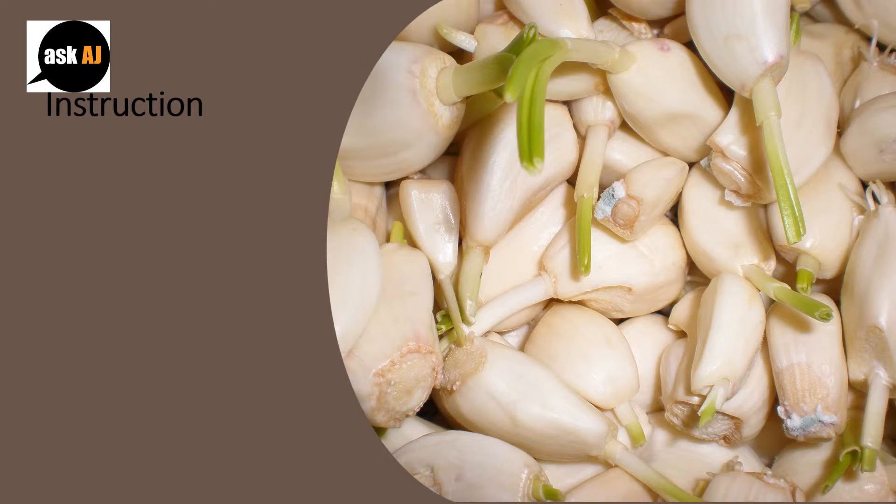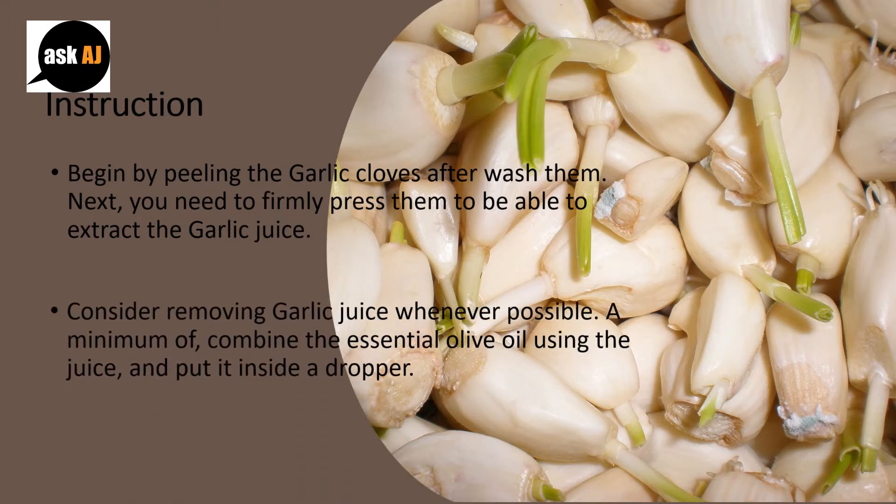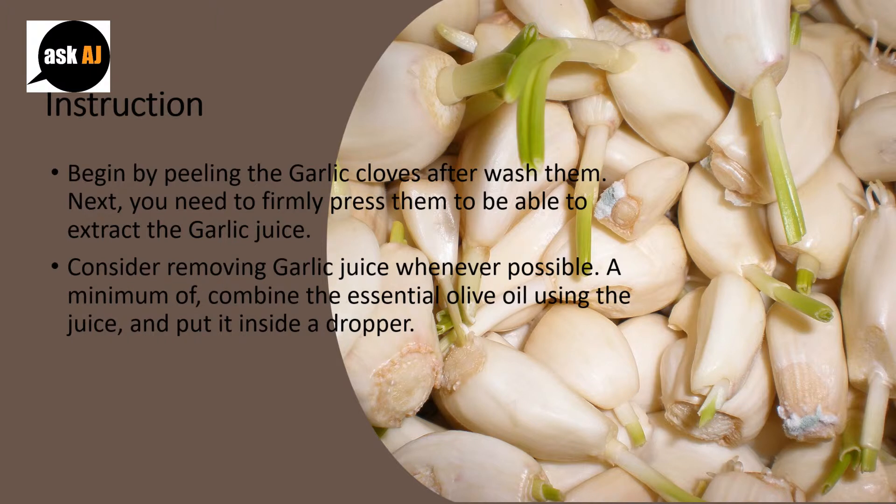Begin by peeling the garlic cloves after washing them. Next, firmly press them to extract the garlic juice. Extract as much garlic juice as possible. Then combine the essential olive oil with the juice and put it inside a dropper.